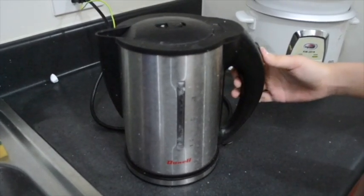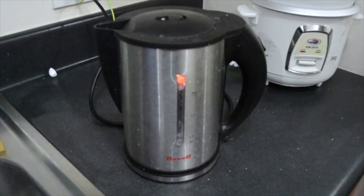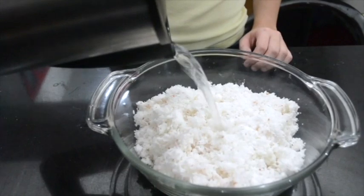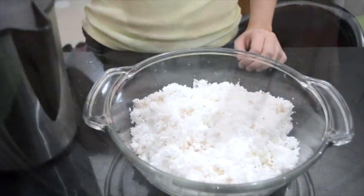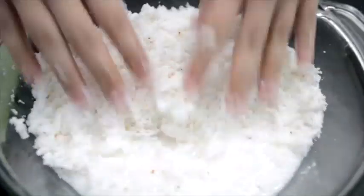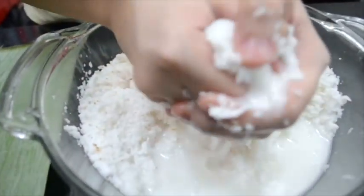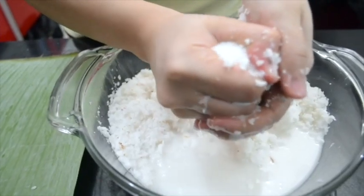Prepare warm water. Pour the warm water onto the grated coconut and mix thoroughly. After mixing, carefully strain the mixture to remove all the grated coconut and obtain the coconut milk.